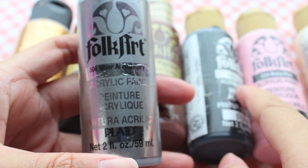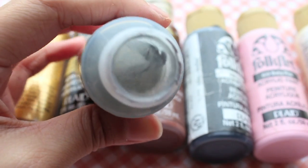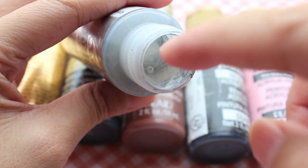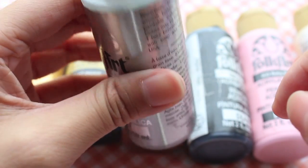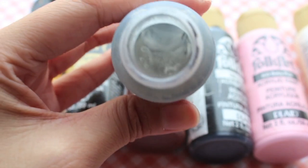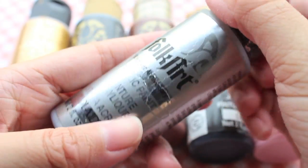Sometimes if you leave them out for a long time, they tend to separate. There will be this watery substance inside along with the actual paint. You can see this little water inside, and the paint is down right below it — the water just kind of floats on top of the paint. This is what happens when you leave it standing alone for a very long time, and that's why the instructions say to shake well before using. I'm just going to shake this bottle and see how it turns out.